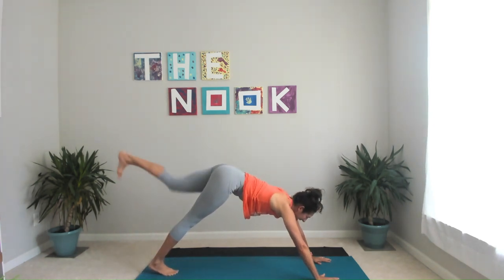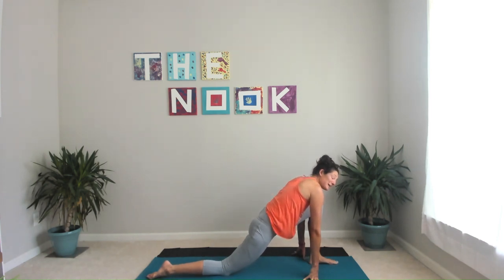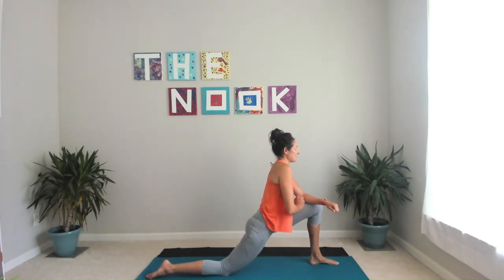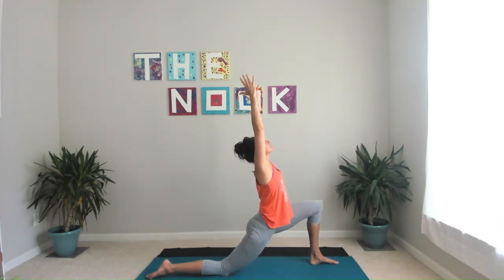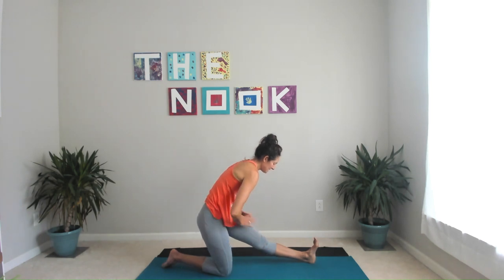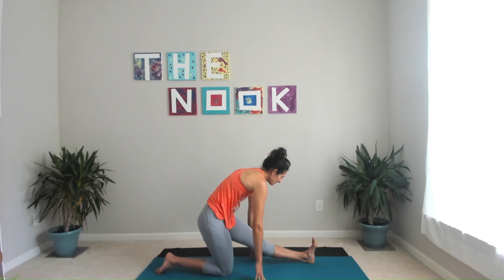Inhale, bring your left leg high. Exhale, bring it through for a low lunge — drop your back knee, untuck your back toe. You're more than welcome to stay right here; this is plenty for some people. If you want a little bit more, walk your hands up to your leg, sending that hip opening through that back hip flexor. And of course, if you want more — arms up, eyes up, maybe even a slight lean back. Drop those hands if they were up. Straighten through that front leg into half split. Strong flex through this front foot, pulling that left hip back, right hip forward to really find and emphasize that hamstring stretch.